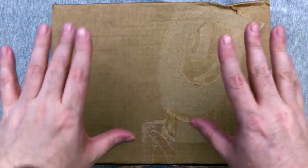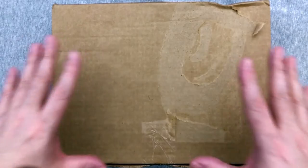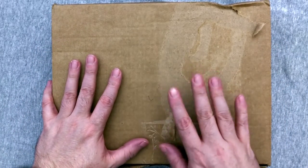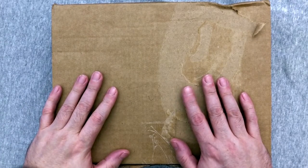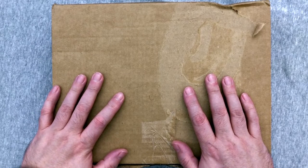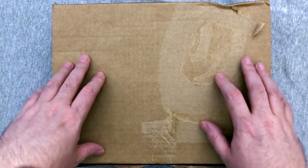Hey everybody, welcome to a very special unboxing and review, one I'm very excited for. Today we have our very first Limited Run Games Nintendo Switch Collector's Edition. This is for Flint Hook and Mercenary Kings — number two and number three games.